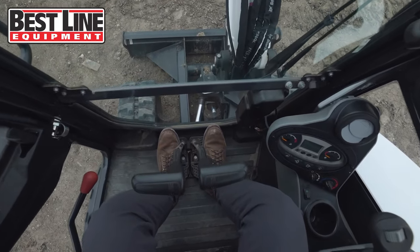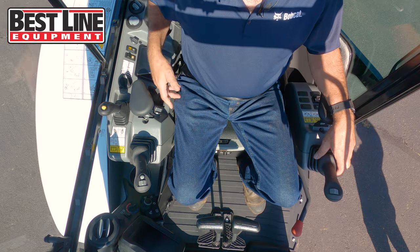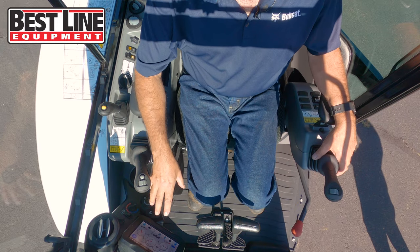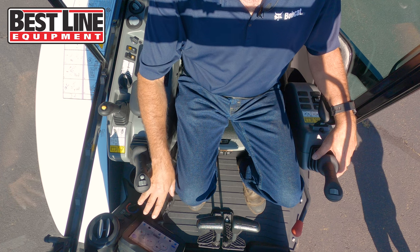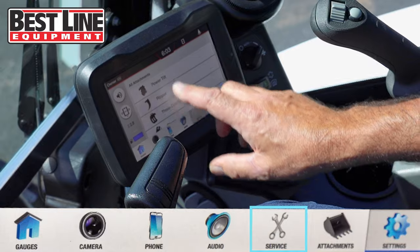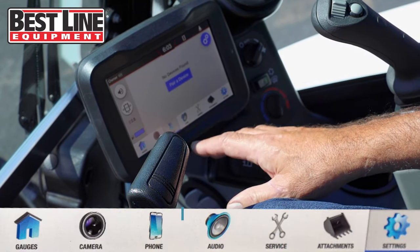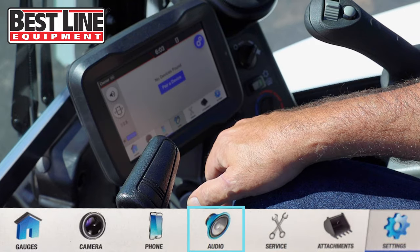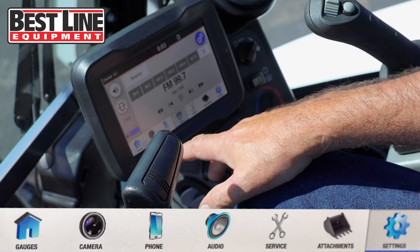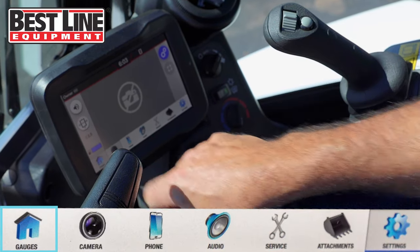There are different option packages. This one has the upgraded option package with a 7-inch touchscreen. You just turn the key on — it's already warm right now so it will not run through the glow plug, but it will run through the glow plug when needed. You can touch the screen and scroll through the different options. You can have your Bluetooth phone connected, there is a radio already built into the system, and you can have the option of a rear view camera.